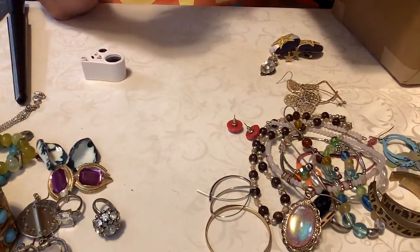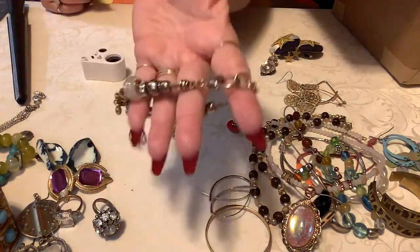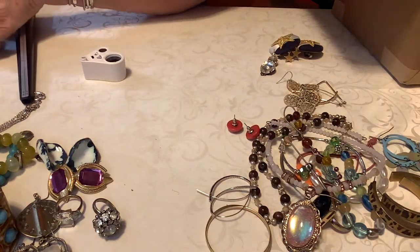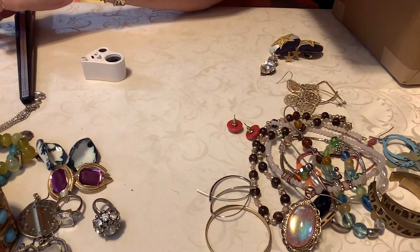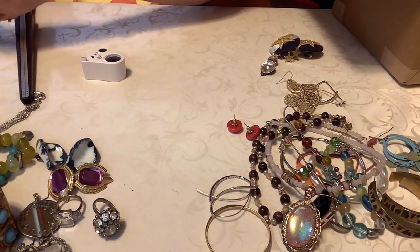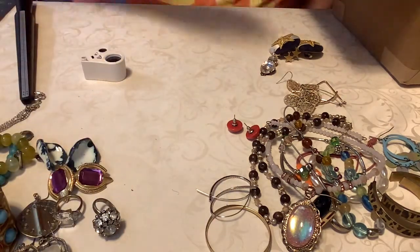Let me see here — what is that? Oh, that's just a little dangle and a little heart, so we'll put three on that. It's pretty big — it's about an eight, almost an eight. It's probably a seven and a half, seven and a quarter.